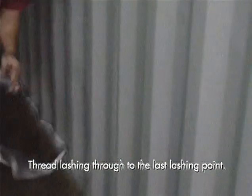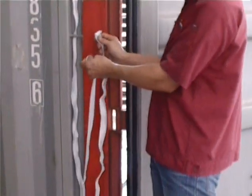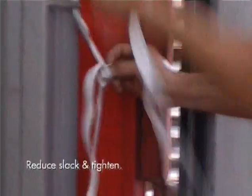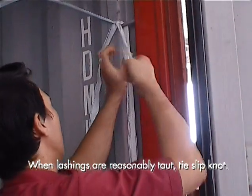With the buckle end of the lashing, thread it through all the lashing points while moving towards the back of the container. Insert the buckle under the lowest lashing bar and work it under the top bar. Locate the earlier running end of the lashing and buckle up. Be sure to reduce any slack on the lashings. Tie slip knots where there is excess lashing. Do the same for the opposite wall.